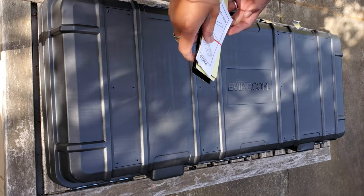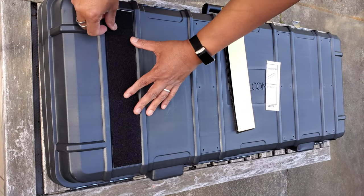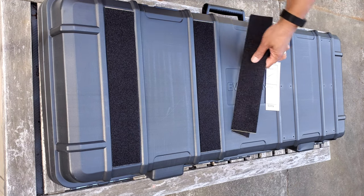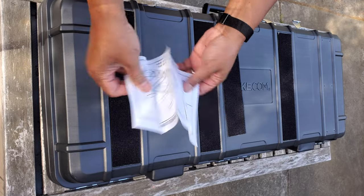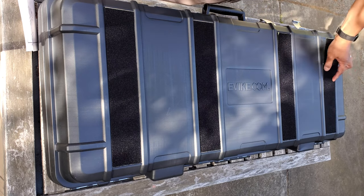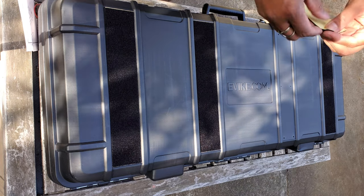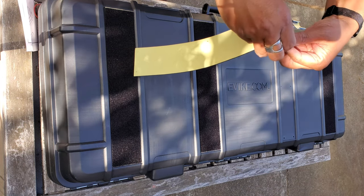We'll let that dry off, then roughly place the panels where they're going to go. By the way, it does come with instructions, though I don't think you really need them in this case.